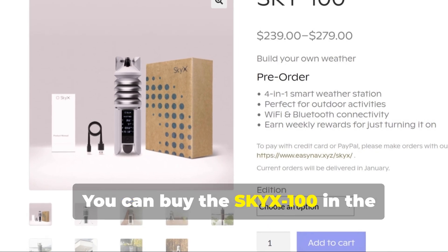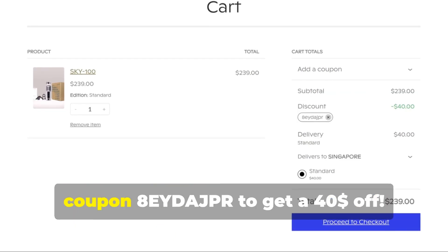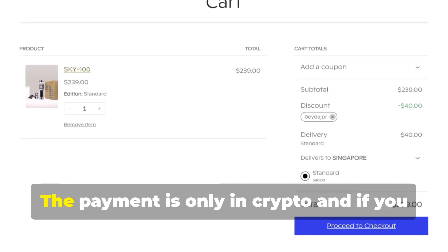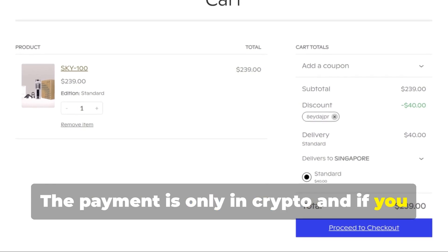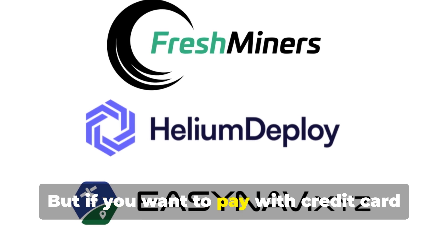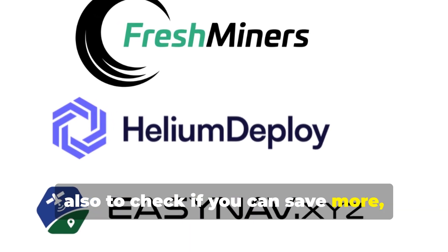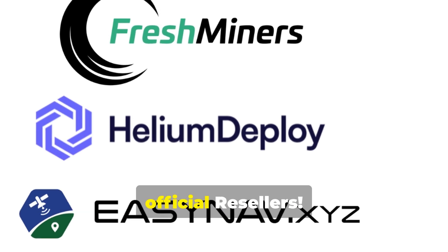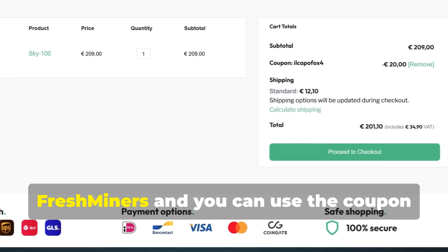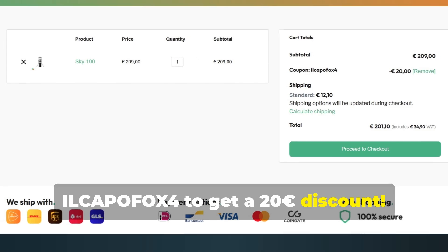You can buy the Sky X100 in the official shop of Sky X, and you can use the coupon 8EYDAYJPR to get $40 off. The payment is only in crypto, and if you order now the shipment is expected around mid-February. But if you want to pay with credit card or PayPal, also to check if you can save more, you can buy the weather station from official resellers. In particular for Europe, I advise Freshminers, and you can use the coupon ILCAPOFOX4 to get a €20 discount.